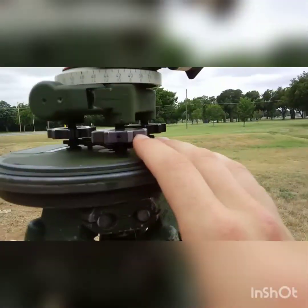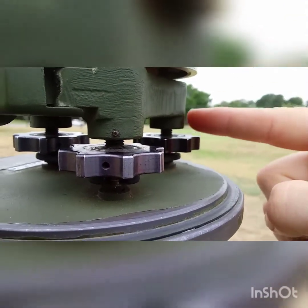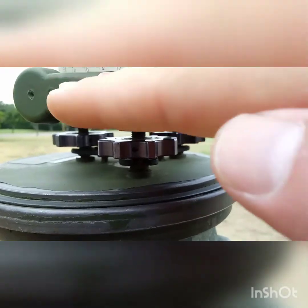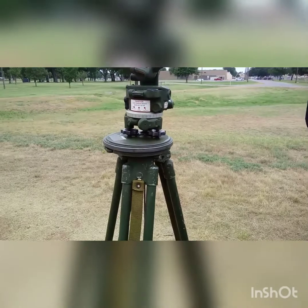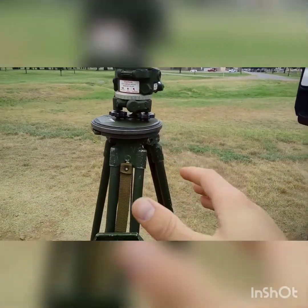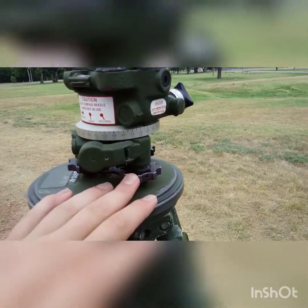After the cover is stowed, I'm going to ensure there are at least three threads between the actual leveling screws and the aiming circle itself. I try to make them all equal. That gives me enough space for the aiming circle to tilt left, right, back, and forth without maxing out. This is where the rough level comes into play — if the tripod is obscenely off level you're going to run into problems with the leveling process.